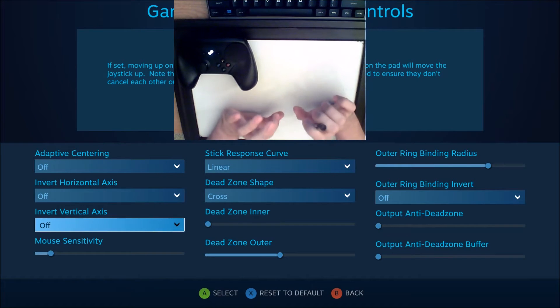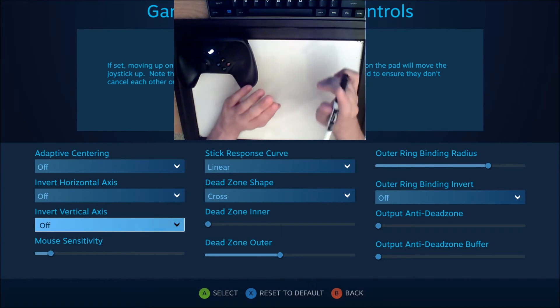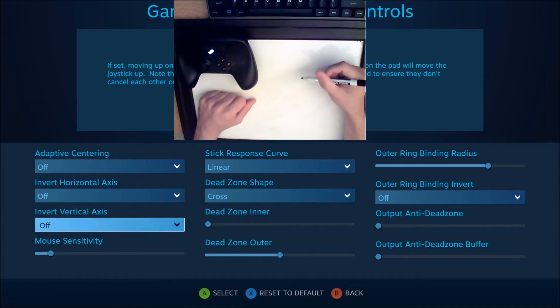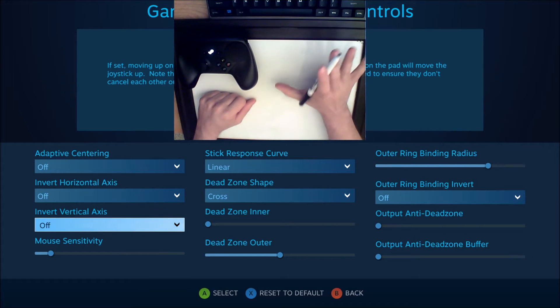Alright, so it's time again to be wrong, which is okay, because being wrong is just having an opportunity to learn. So we're going to figure out how the anti-deadzone works.